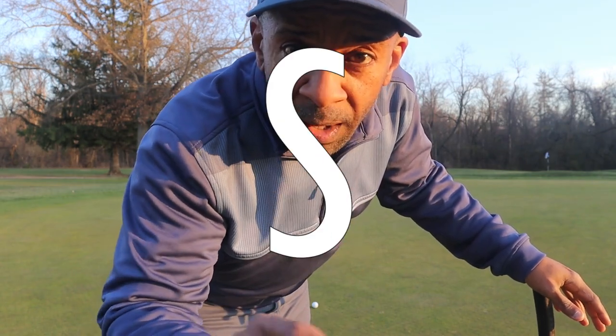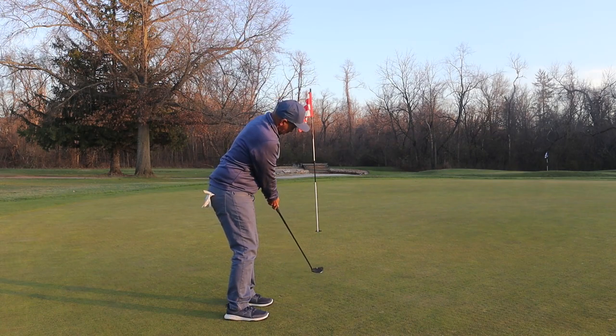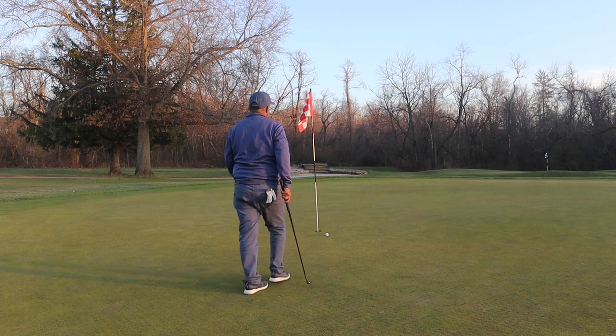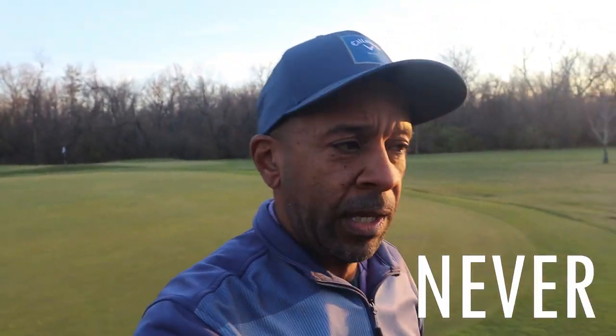Bridgestone BXS. I know the old saying, never up, never in — and it seems like I'm never up.